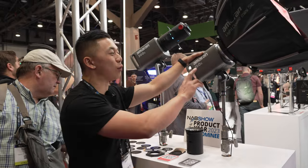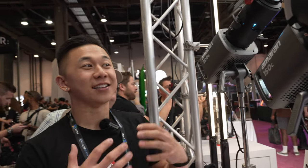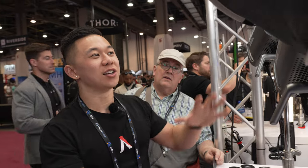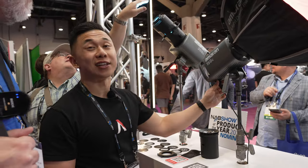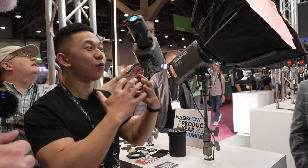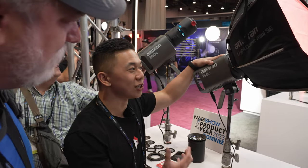This is a 150W RGBWW point source LED, and this is a 300W RGBWW point source LED. Last year we introduced the 600C Pro as a flagship. This year, we wanted to create something more affordable for Amaran users, indie filmmakers, and content creators — people who need great light without all the bells and whistles like DMX, CRMX, weather resistance, or battery operability.